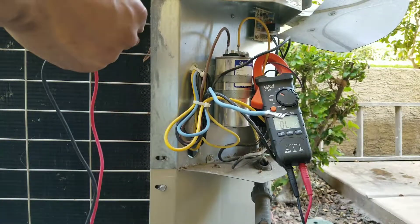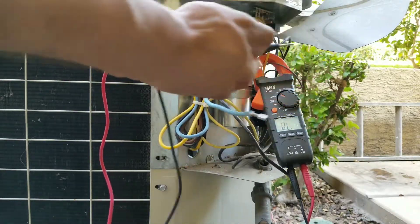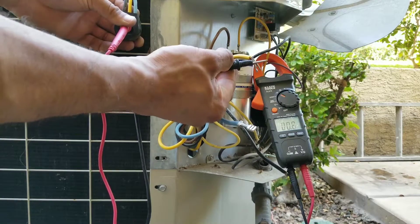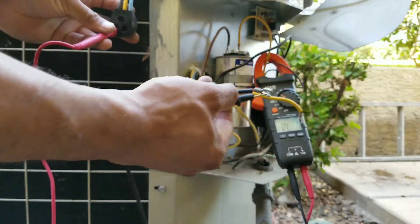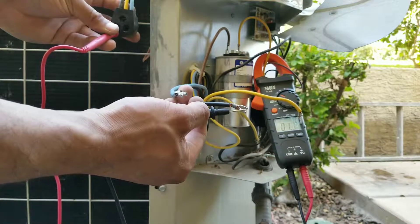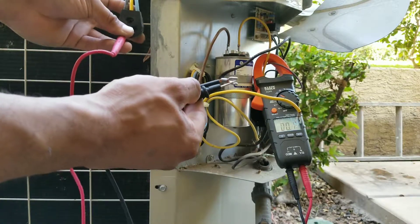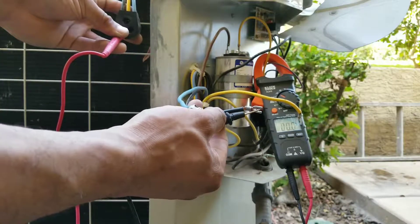Now we're going to check our yellow wire, and lastly we're going to check our black wire. This tells me that I do not have any breaks in my line from my harness here to my leads running to my capacitor and my contactor.